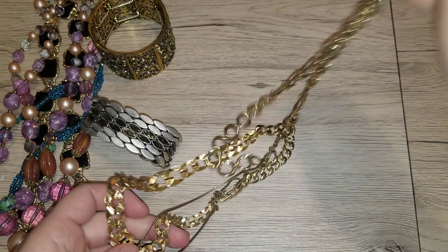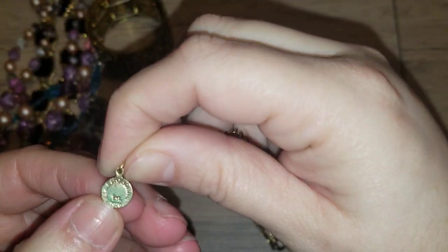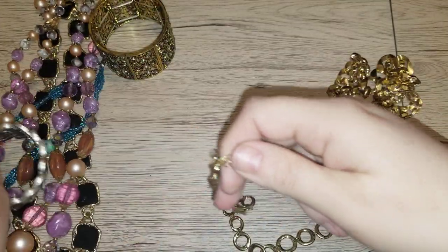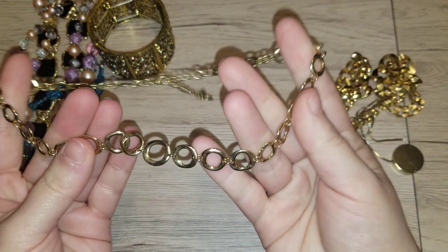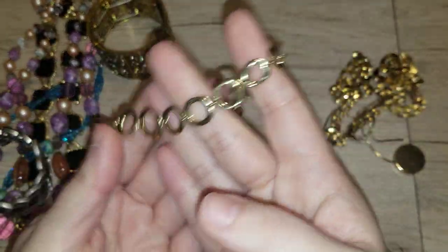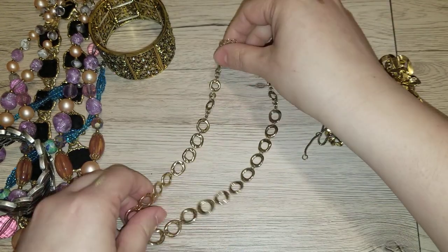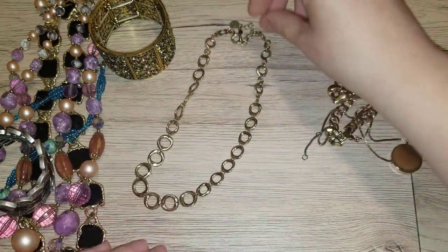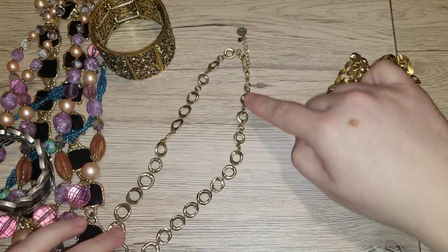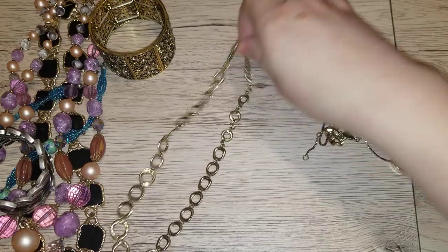So this is — I forgot what this one — oh, Liz Claiborne. So this is just a simple Liz Claiborne gold tone necklace. I like it. They're just like graduated, kind of little loops.